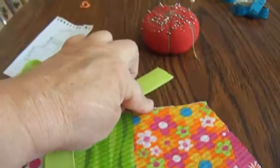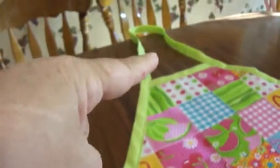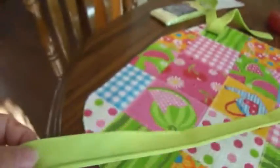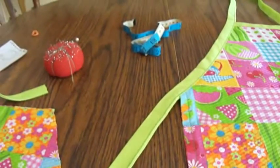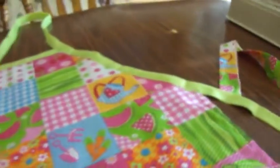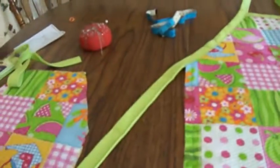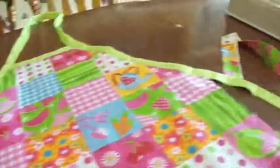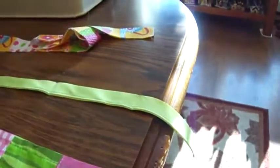I'm going to put the bias tape on the top and around, using it as the tie. If you're wondering how long you need it for tying, it's the length of your waist. Measure your waist and add two extra inches just for good measure. That's how much length you need on each side — do the same on both sides and it gives you plenty for sewing.